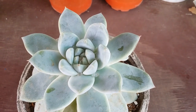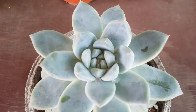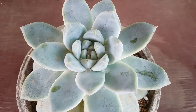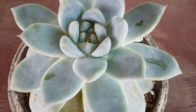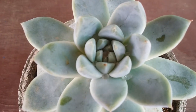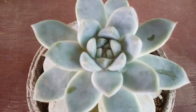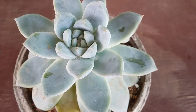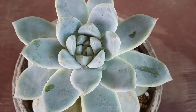Hi guys, welcome to my channel Lush Gardener. I hope you guys are fine and are safe. In the last video we were just talking about farina, and over here I think that is a perfect example. There were some rain drops that happened to fall on this succulent — this is my Echeveria. I had done repotting recently and you can see there are some water droplets over here.